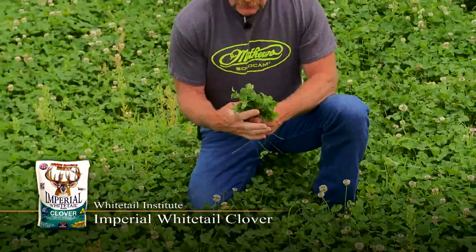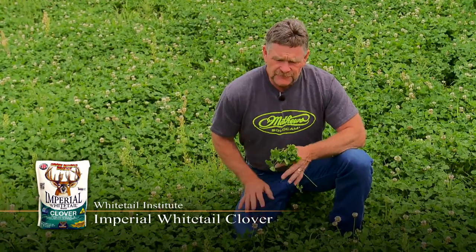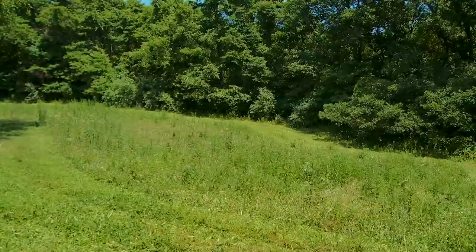Imperial Clover is a Whitetail Institute product that you can put in, and when you do it right, this is something that could last you four, five, six, seven years if you take care of it. Fertilize it right. Maintain it right. One of the things that you do to maintain this is a couple of times in the summers, come in and mow this.